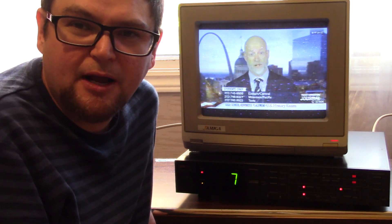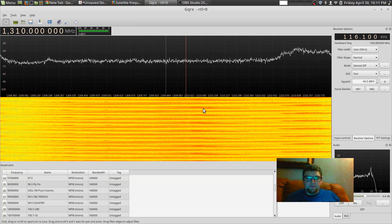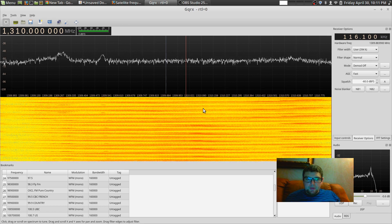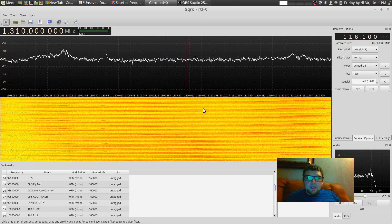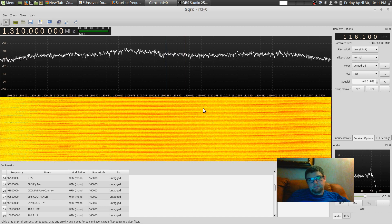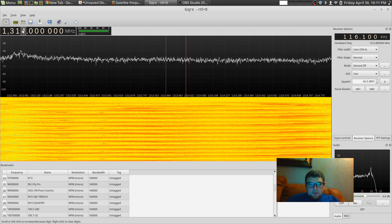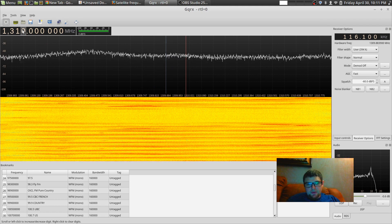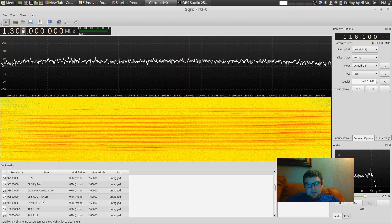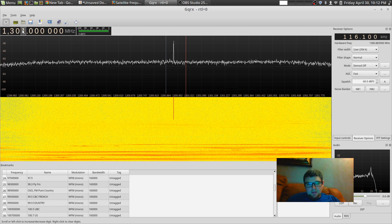I've run a connection over to my software-defined radio just to see the frequency for C-SPAN. When connecting to my software-defined radio, I have to use a C-band to L-band conversion chart, so the frequency you read on LNBs isn't the actual frequency — you have to convert it. I believe this is on L-band at 1310 megahertz. I was able to see a wavy line on my GQRX, but I wasn't able to find the audio carrier.